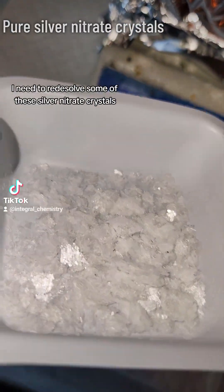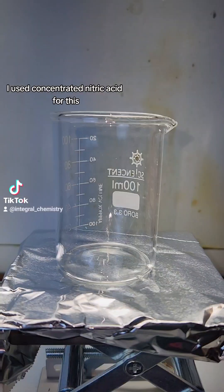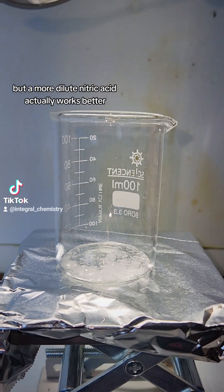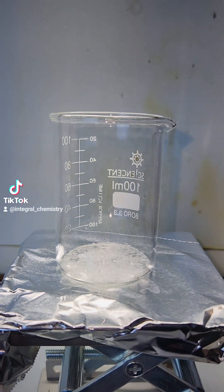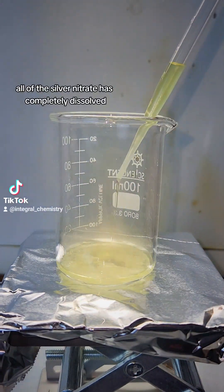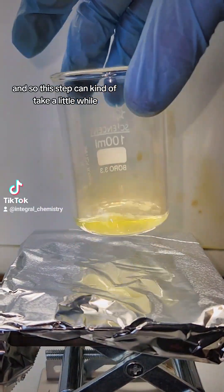For my next step, I need to re-dissolve some of these silver nitrate crystals in some nitric acid. I used concentrated nitric acid for this, but a more dilute nitric acid actually works better, and you'll see why in a moment. It's also really important to make sure all of the silver nitrate has completely dissolved, so this can take a little while.